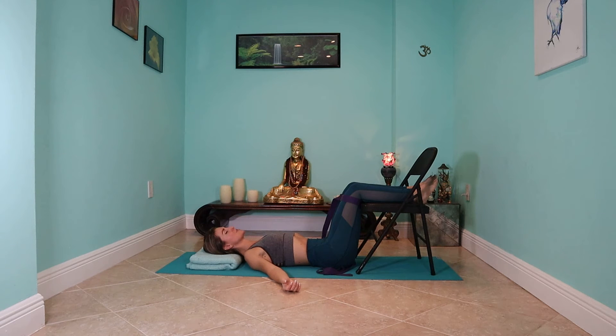Just feel your breath flow through you freely. Each exhale, allowing yourself to relax even more. Relaxing the eyes, the jaw, relaxing your throat and your neck, your chest, your shoulders, your arms. Even feeling your wrists and your hands relaxed. Feel the whole length of your back relax. Your hips are relaxed. Feel your legs relaxed, even your ankles and your feet.